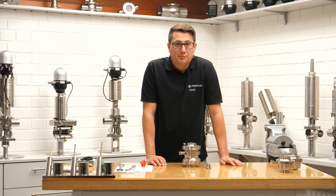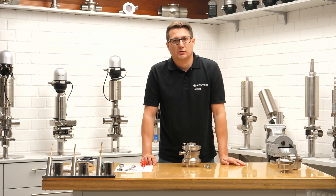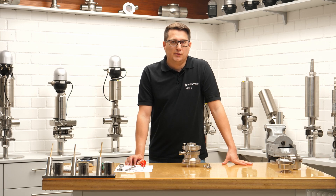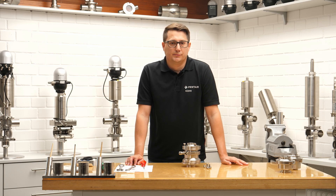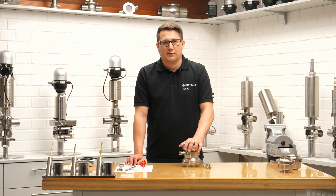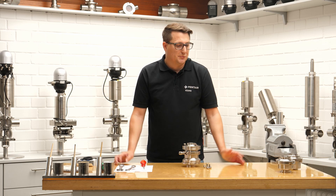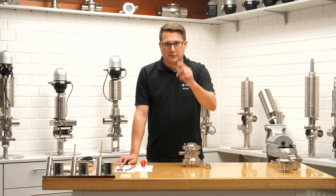That's about maintenance. If you have any questions, do not hesitate to contact our sales team or our service team. If you're searching for more information, check out the website or our YouTube channel. You'll find more information about the RV solid check valve range, as well as information about other products. Thank you very much for your attention, and see you next time.